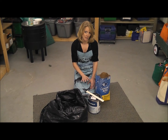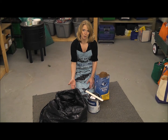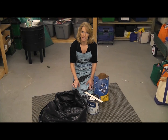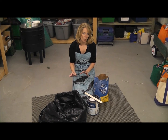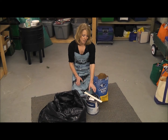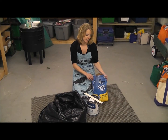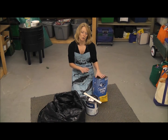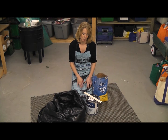Latex paint, or water-based paint, can be safely dried and put with your regular garbage. You have to make sure that it's solid, or your garbage man may not take it. So we're going to show one way to dry out paint. What you need is some really cheap clay kitty litter — the clumping kind doesn't work as well. Sawdust, oil dry, or something like that — a drying agent — also works.